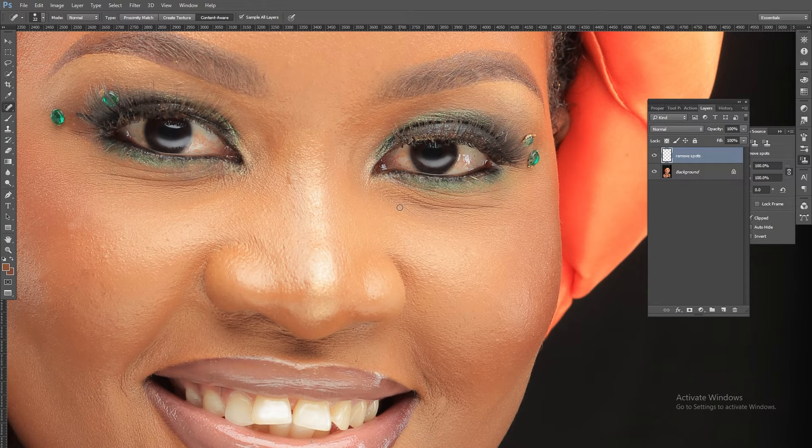Here's a recap: Use the clone stamp to remove big pimples, big patches, and blotches, or to fill in spaces within hair. Use the spot healing brush for very tiny spots. The reason you shouldn't use the spot healing brush for big pimples is that it leaves patchy, untextured results. The clone stamp transfers texture from one space to another, which is why it's better for big blemishes.